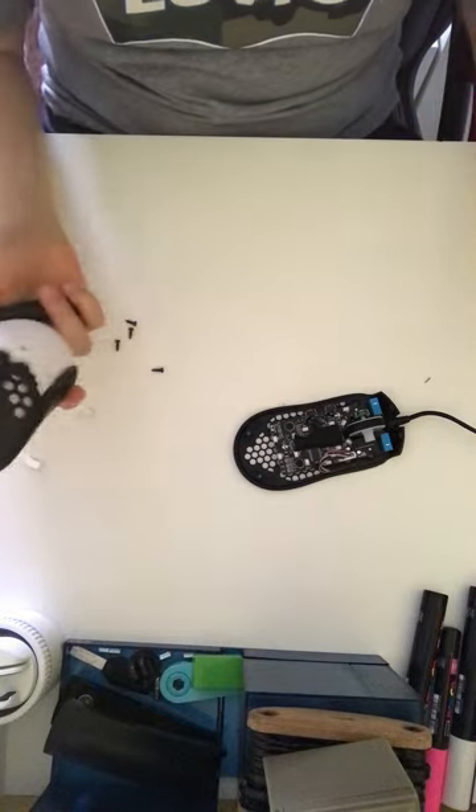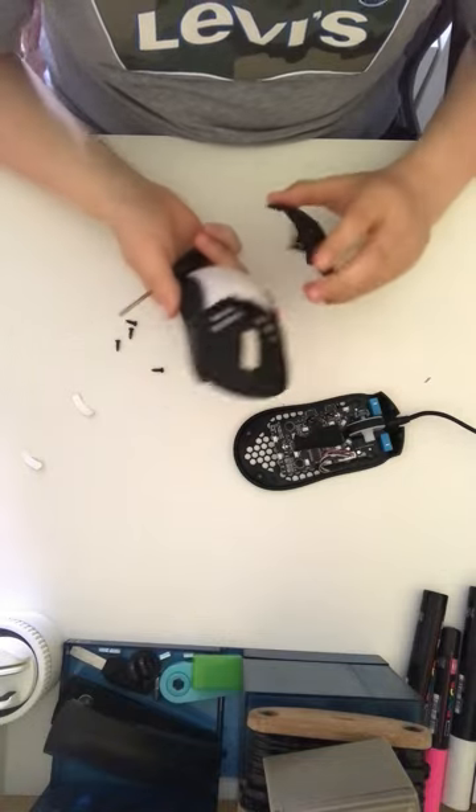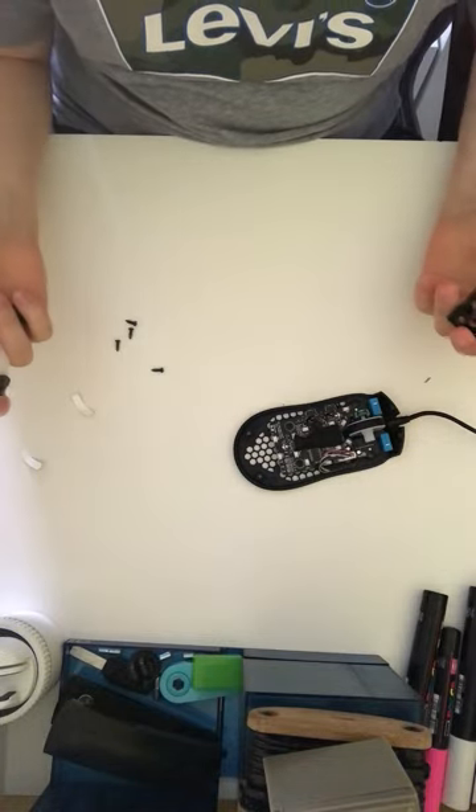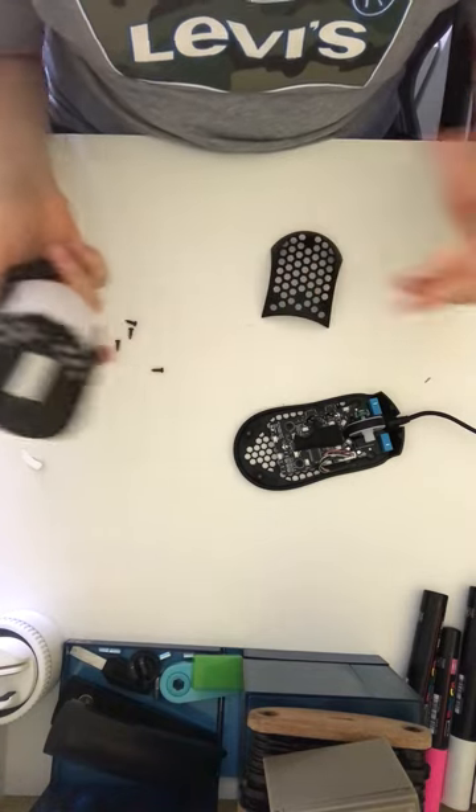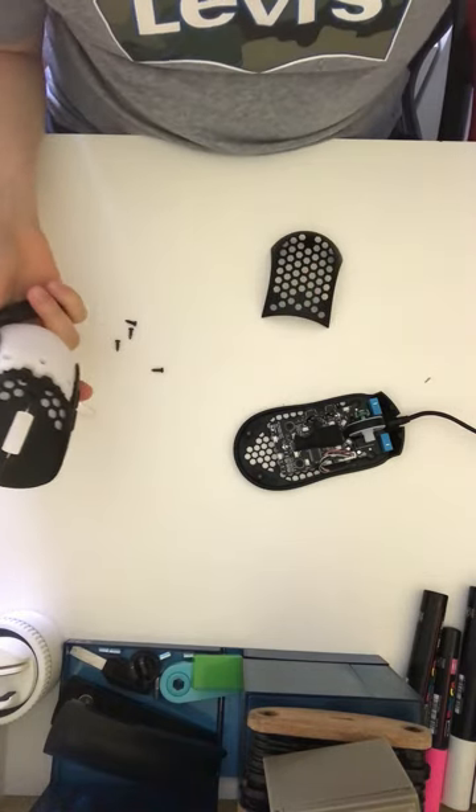If you want to put it all back together, just reverse the video and you'll see how to put it all back in. Thank you guys for watching, and bye!